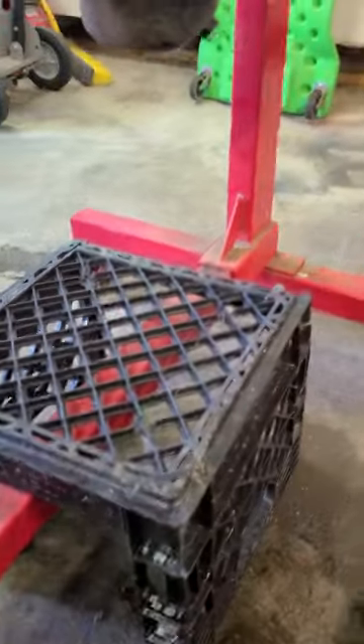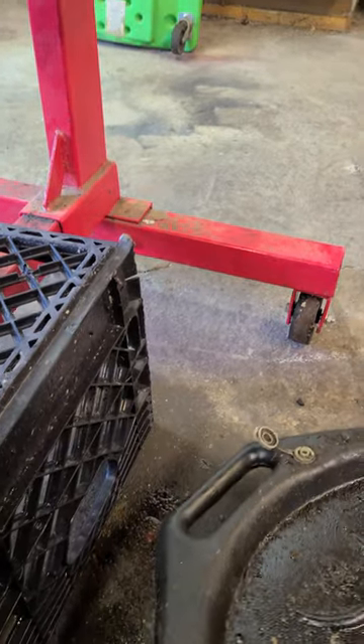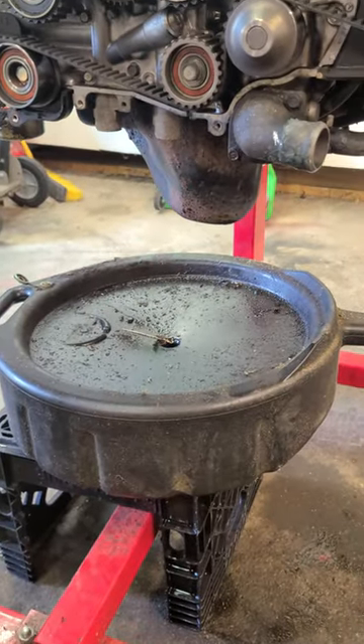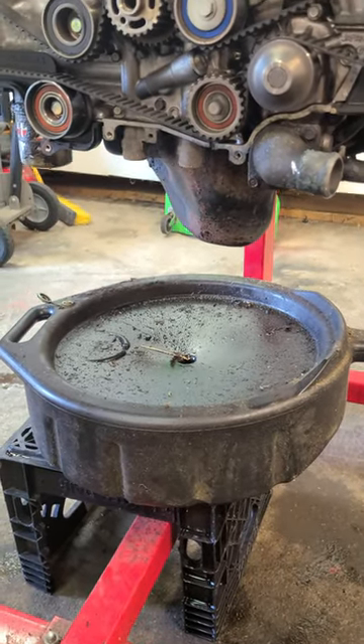Just take a milk crate and there you go. It'll shift a little but you can correct it. Hope this helps.